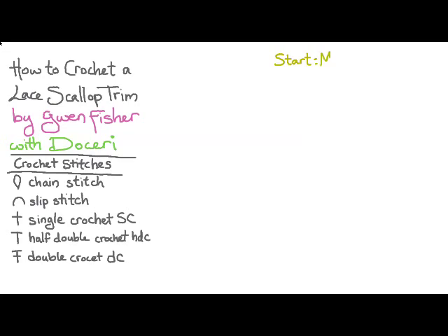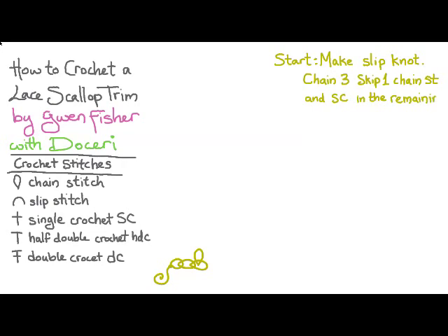To start the crochet, we're going to make a slip knot — here's the drawing of the slip knot in the tail. And then we're going to chain three, then skip the first chain stitch and single crochet in the remaining two stitches.